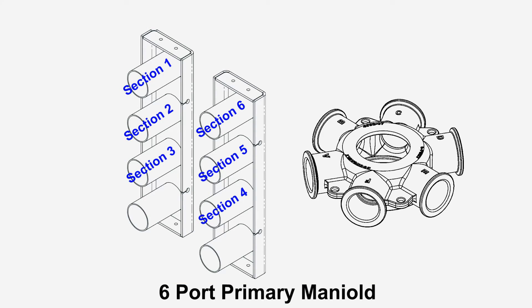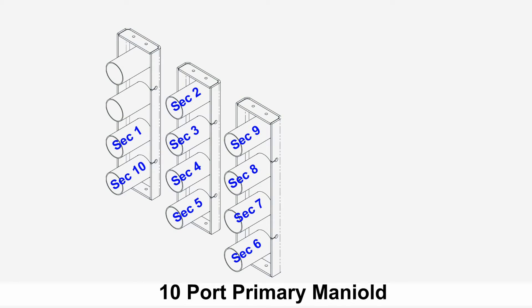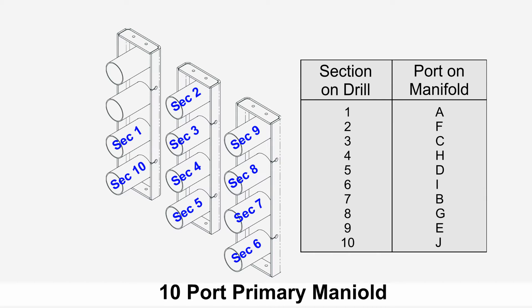Six-port primary manifolds will also use two couplers, with the two bottom ports left open. Use the information on this chart to check that the routing is correct. Ten-port primary manifolds require three couplers, with the two top ports on the left coupler unused. Refer to this chart to check that the routing is correct. Refer to your operator's manual for detailed information if any corrections are required.